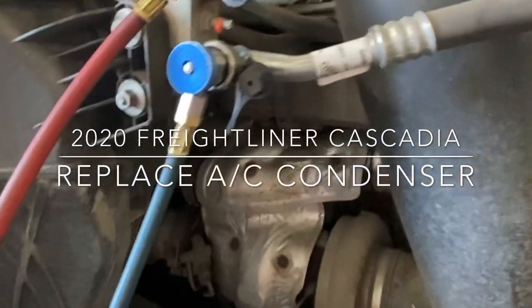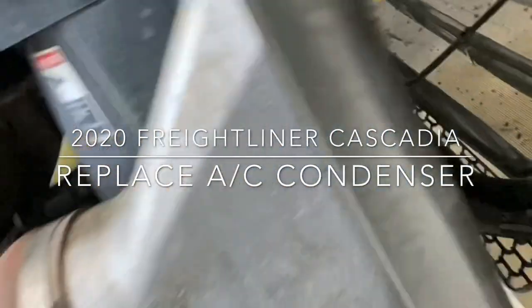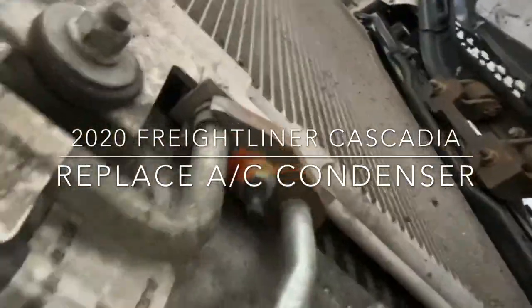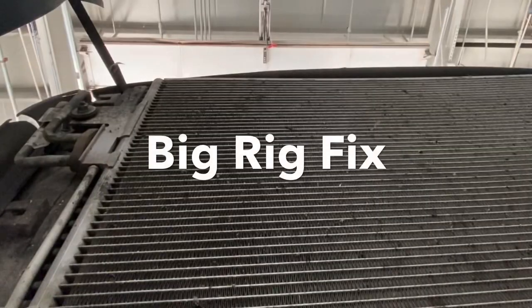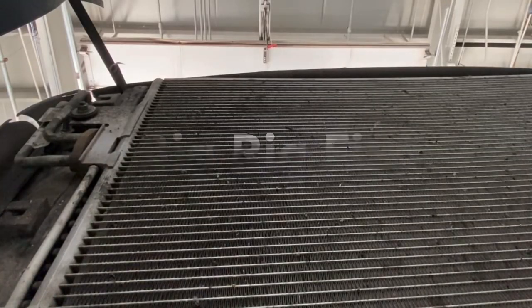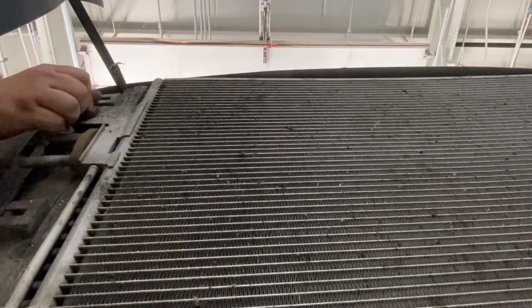Welcome back to Big Rig Fix. Today we're working on a 2020 Freightliner Cascadia, replacing an AC condenser. This particular one was damaged, so let's get to it. Thanks for watching Big Rig Fix.